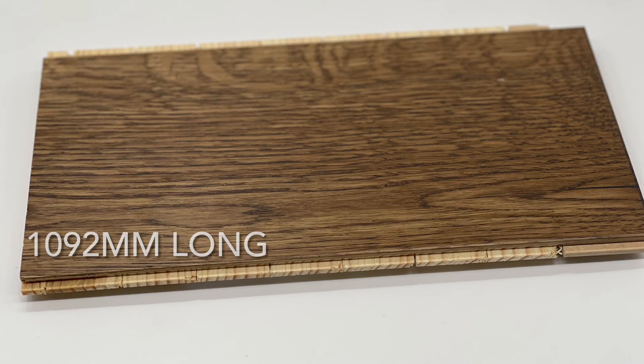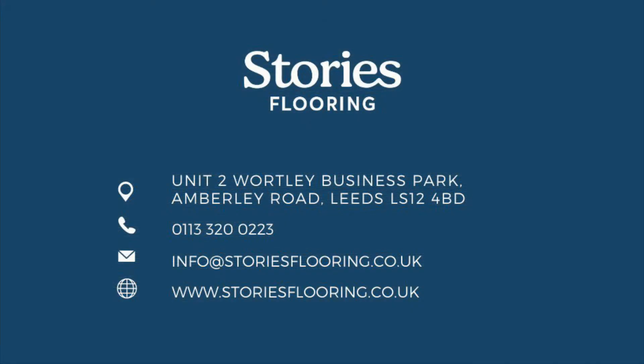It's 1092mm long and we have this in stock today, ready for you to head to our website and order your free sample now.